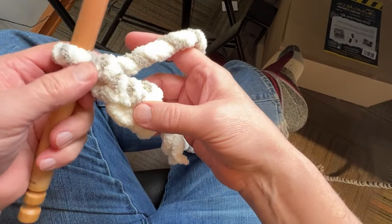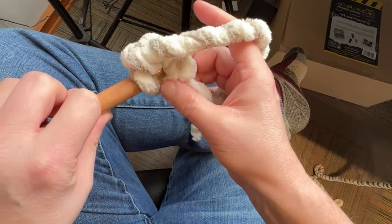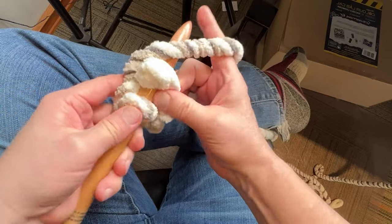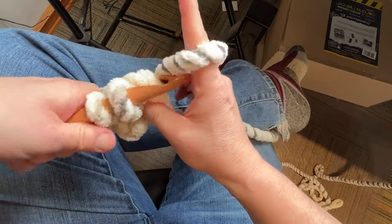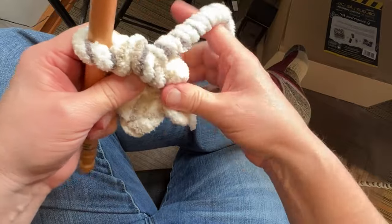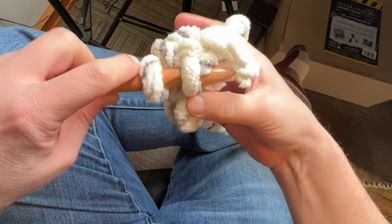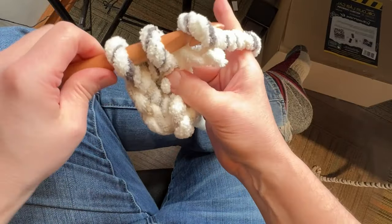Round number one: go to the second chain from the hook and place in eight single crochets. Just let that yarn glide on its own — let the straggler get trapped inside. Because I'm just starting out I need more to grab onto, so I'll be a little all over the place until I have more to hang on to with yarn this thick, but I will overcome.